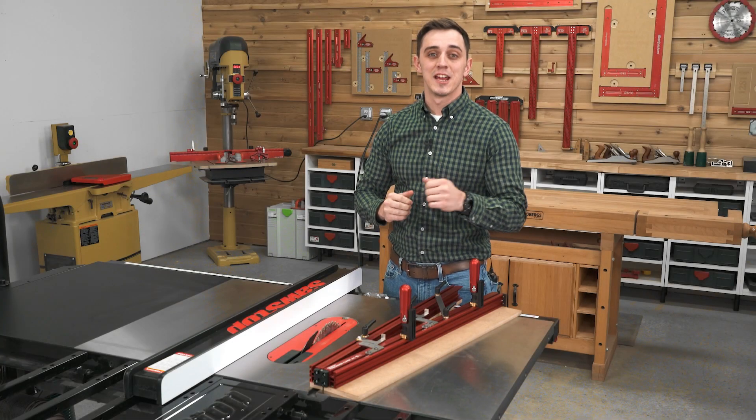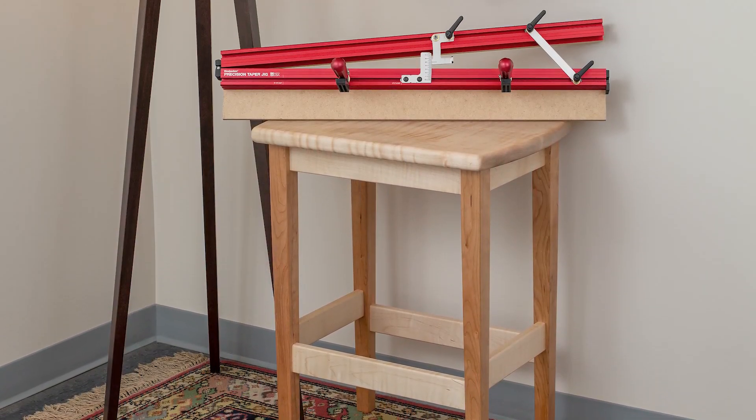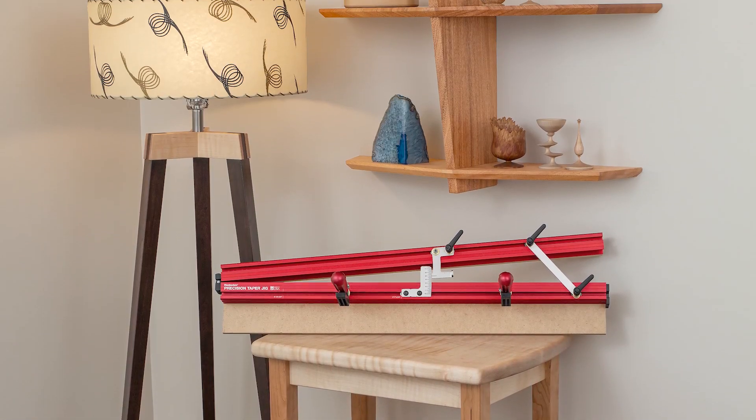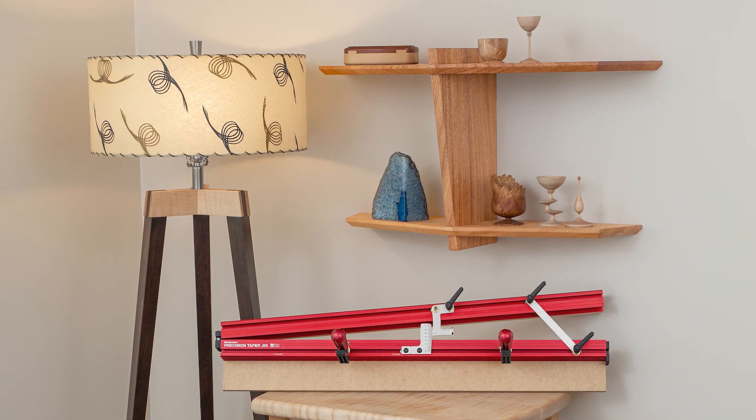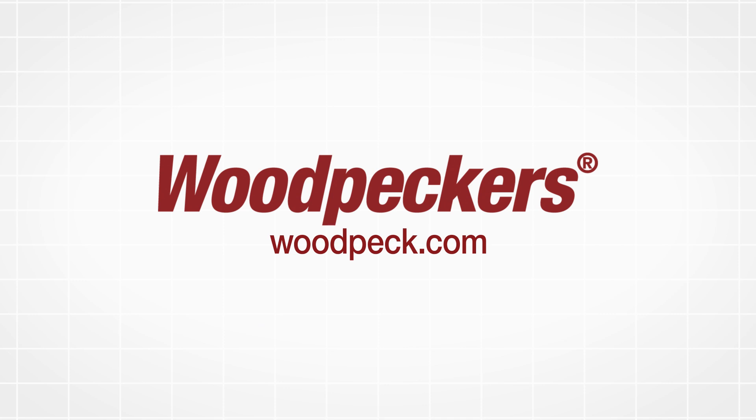Woodpecker's Precision Taper Jig takes your furniture designs to a whole new level of sophistication by making tapers repeatable, more accurate, and safer. Order yours today.